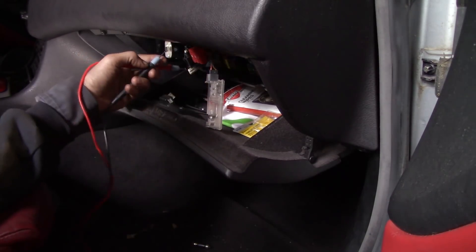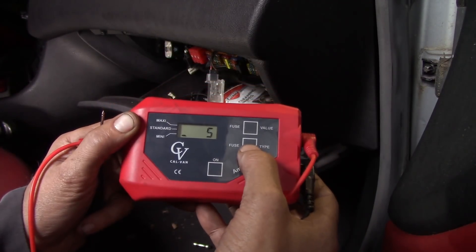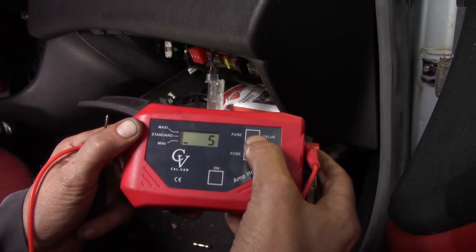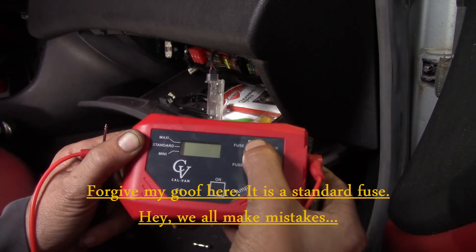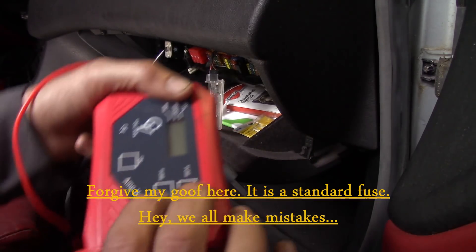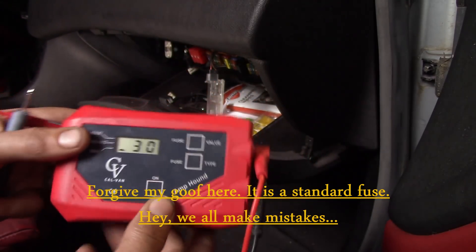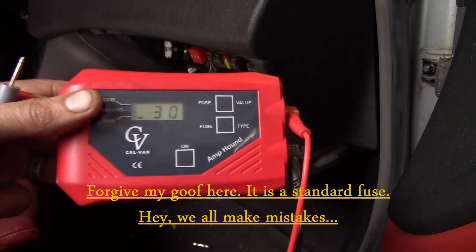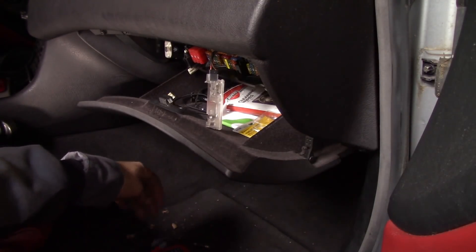When I hit the bad fuse I get beep-beep and it stops. Now I can set my fuse type — which is a mini — and my value, which is a 30 amp in this case. I press both buttons at the same time to lock that in, and there's your 0.41 — your 400 milliamp draw that we have on this vehicle.